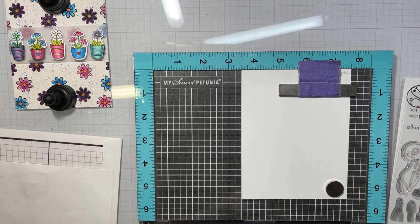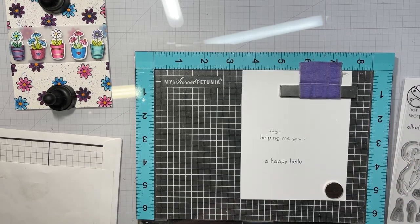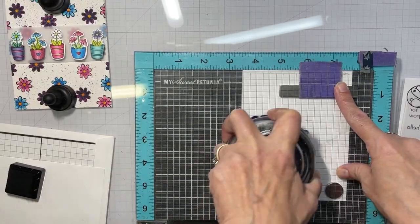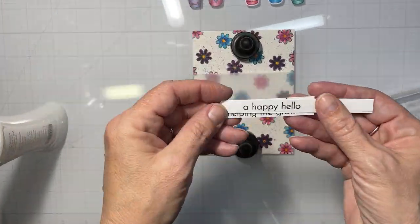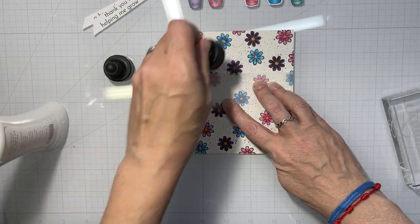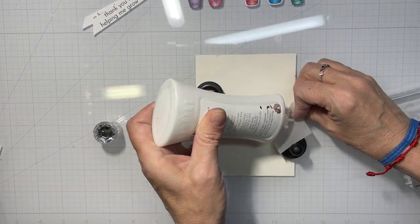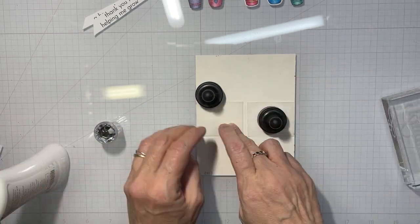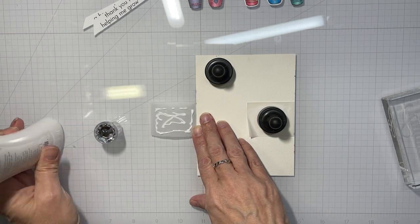You can see in the corner there — I took my colored plants and they're going to be glued across the vellum strip. Now I'm stamping out my sentiments; I wasn't sure which one I wanted to go with at this point. I believe I used A Happy Hello. Now I'm going to glue that vellum onto the back of the card panel.